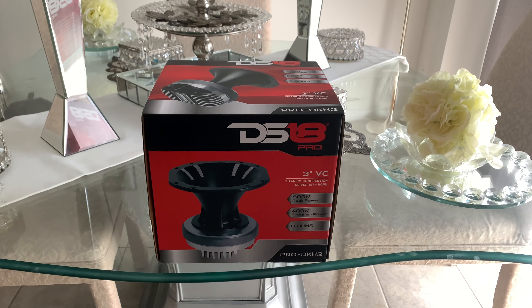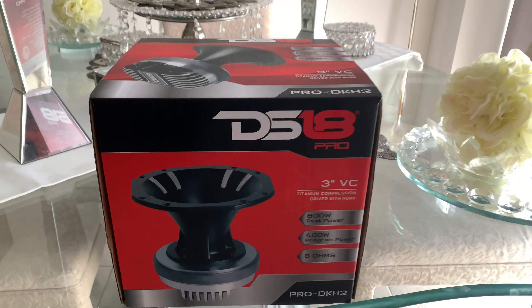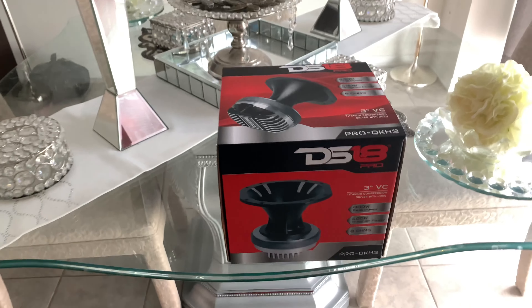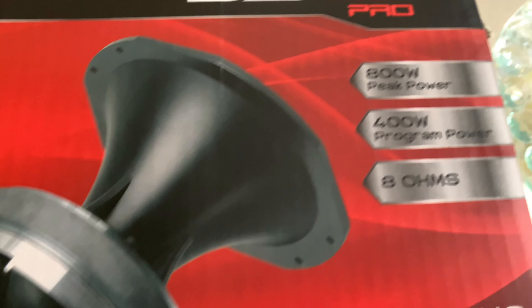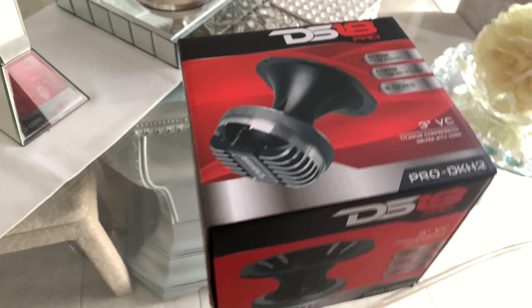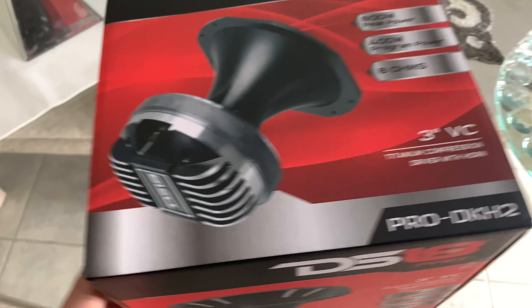What's up, bass heads? You already know it's your boy Blaze Legend here. Today's video I'll be unboxing the DS18 DKH2 horn. It is 400 RMS, 800 watts peak — I'm pretty sure it's actually 1200 if I'm not mistaken. I don't know, I read it somewhere. Let's get it open.